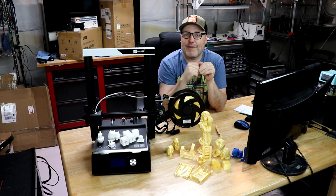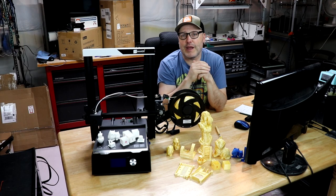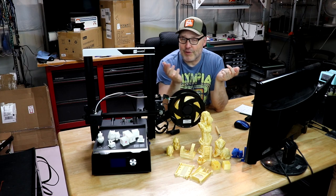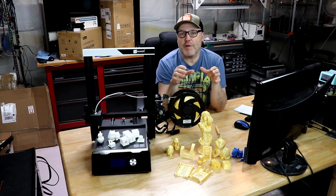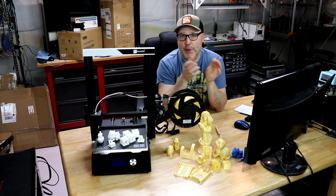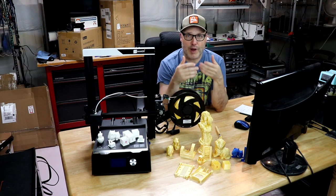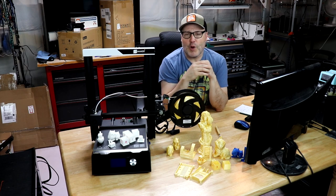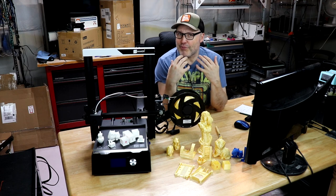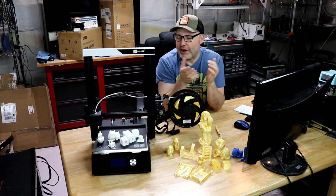Hey guys, I'm back and this time I have the JG Maker Magic 3D Printer. This is aimed at beginners. It's less than $200, and basically I've seen other reviews on YouTube about this particular 3D printer where they put it together, do a couple prints, and give you their thoughts on it. Well, that's all fine and good, but I wanted to know more about how well it really prints outside of trying a couple prints.